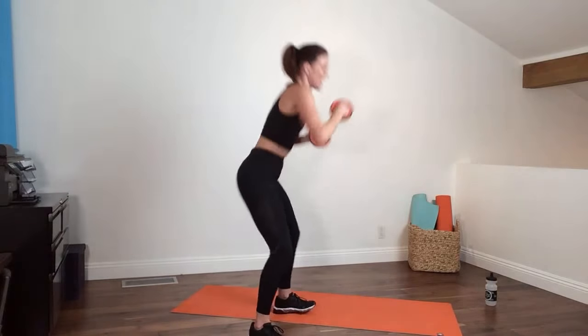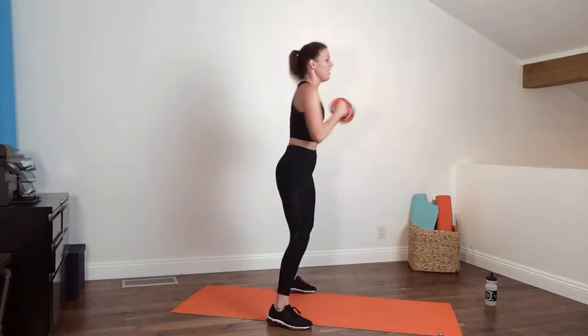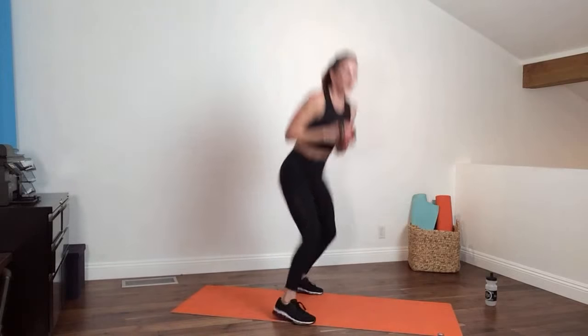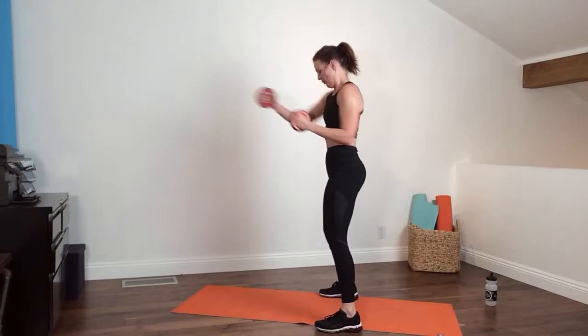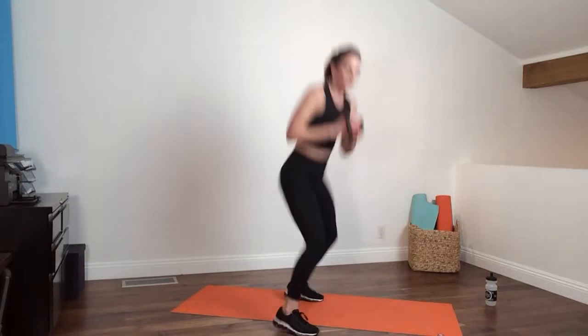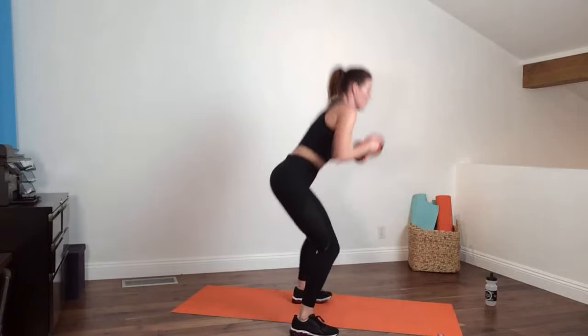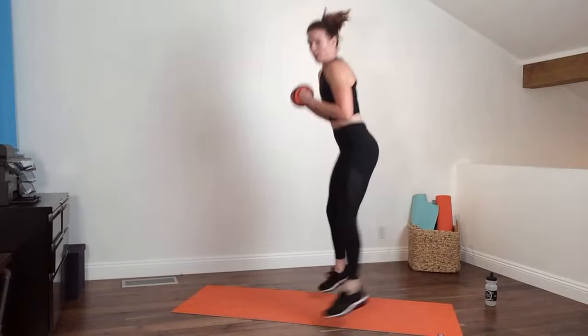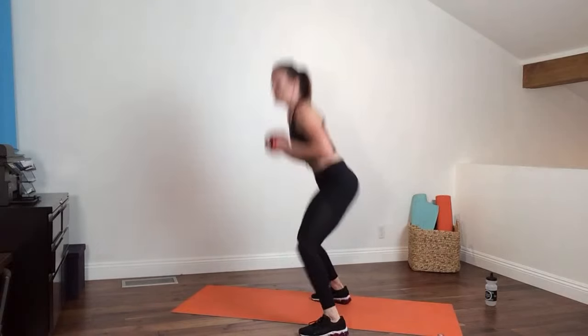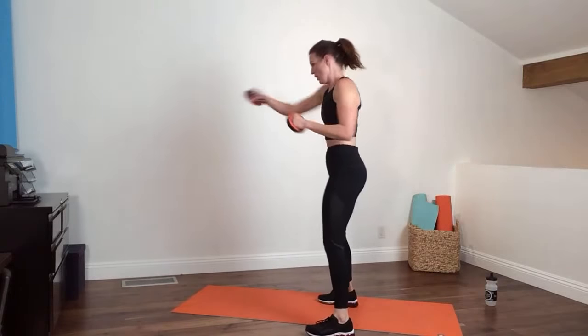This is the squat pivot. If you did the modified version: left leg is staying stable as you squat, pivot, pivot, stand, punch for four counts. Ready — and go. Hop, jump forward, hop side, and stand. I keep messing up this move — just roll with me, it's hard to talk and do at the same time. Chest up, light on the body.